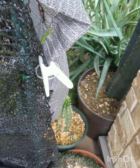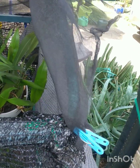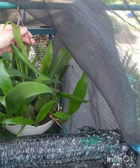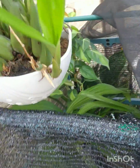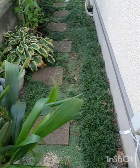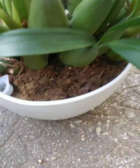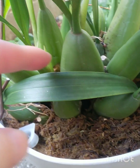Let's have a look at an orchid that likes water. Coelogyne intermediate — take a look at those bulbs and the new growth.